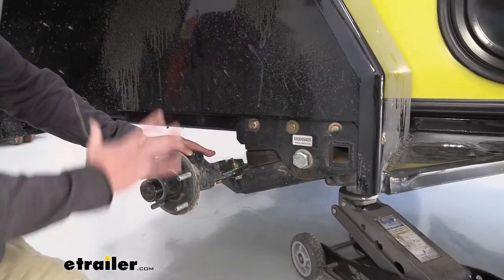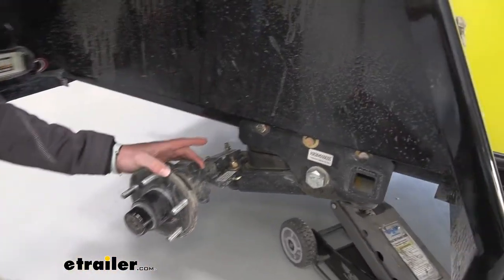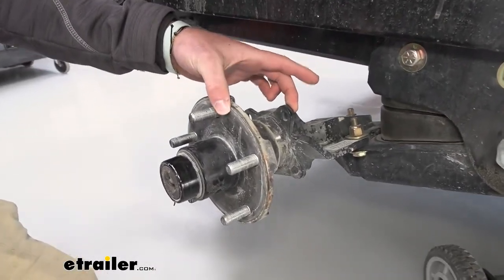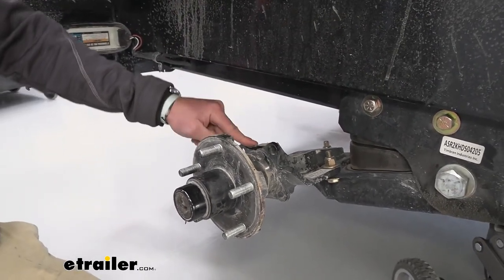The one we grabbed is the most beefiest of all of them. There are two different kinds — one allows about 2,000-pound brake systems, but we went one step up. This system is going to be able to use 3,500-pound brake systems.